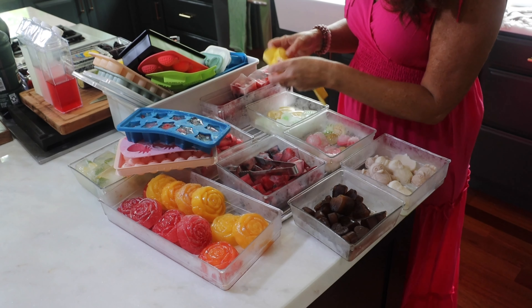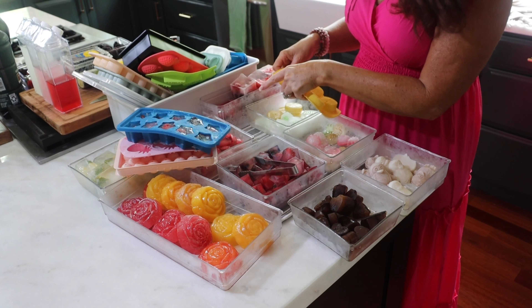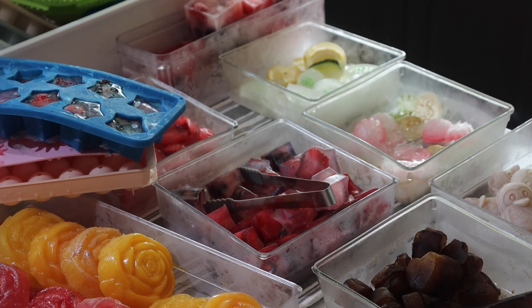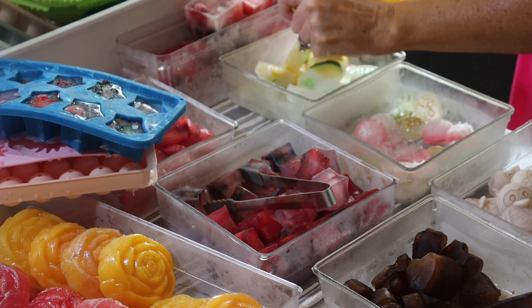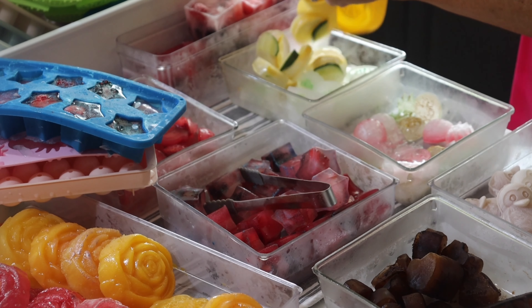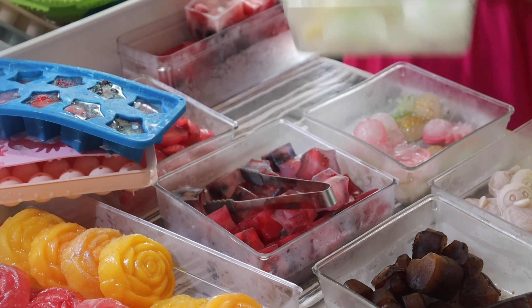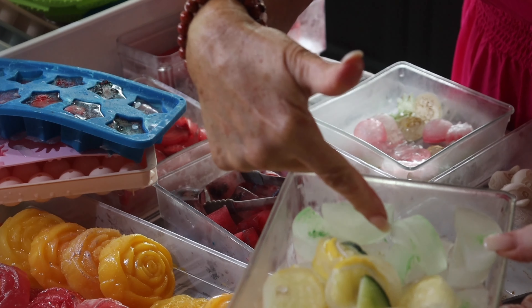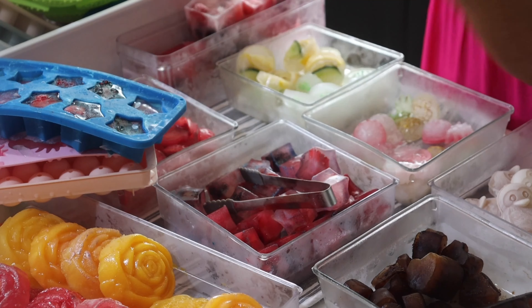These ones are super simple — they just pop right out. Oh, they're so cute! Look how cute — I added the little cucumbers in there. So cute!